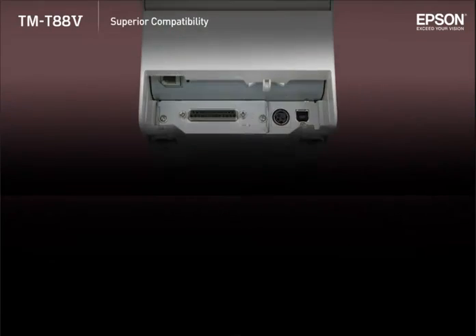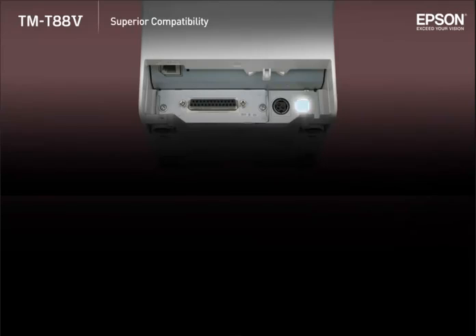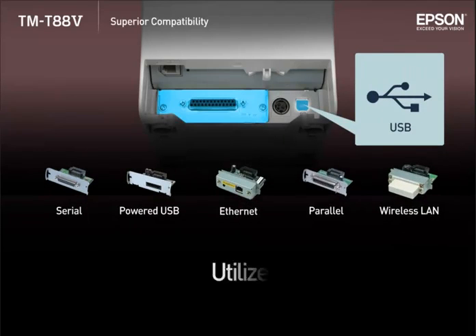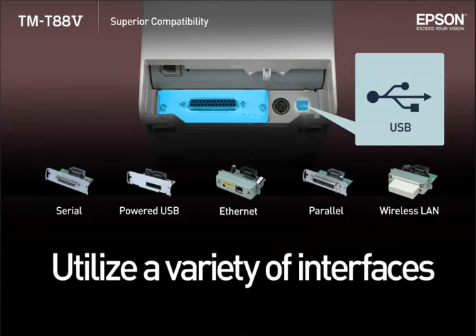Not only does TMT885 come equipped with a built-in USB interface, it also allows you to choose from a variety of optional interfaces to fit seamlessly into an existing system.